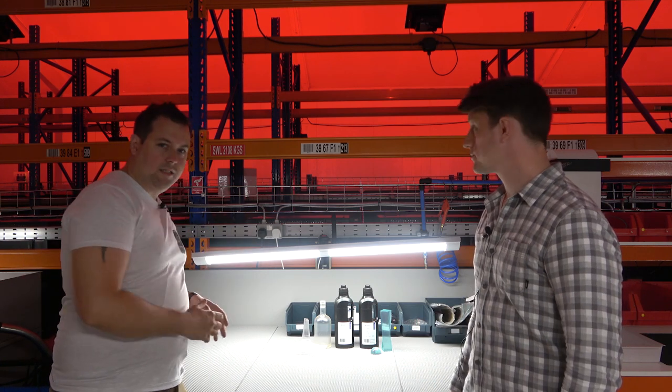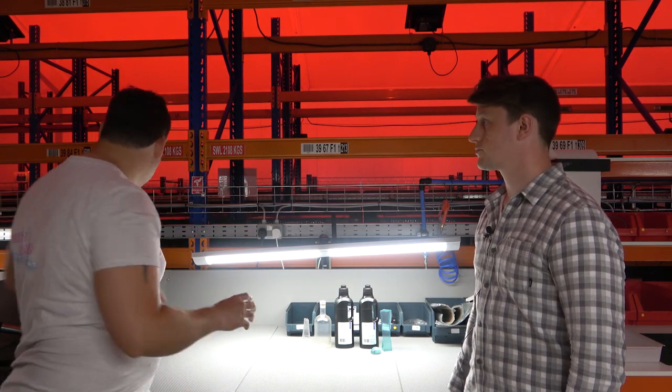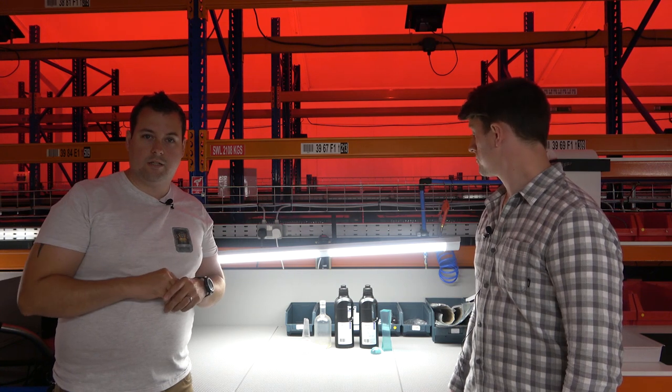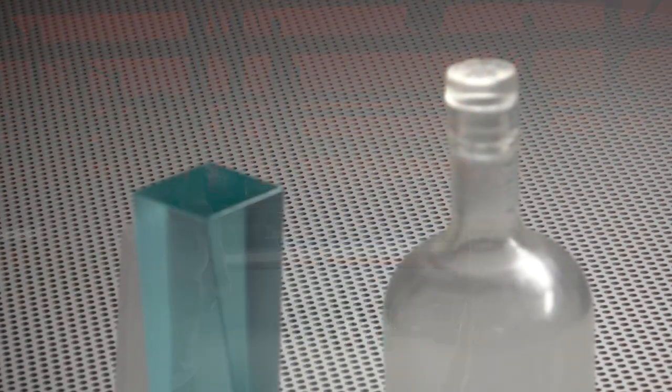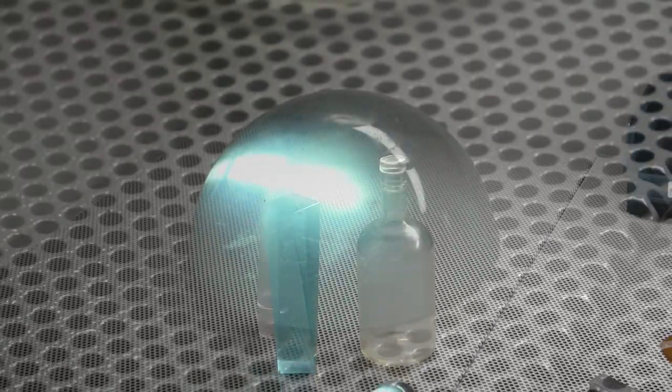So guys, that is some of the resins that Photocentric do. Definitely go and check out their website — there are loads of resins and loads of applications, both for the daylight and for the UV side. We'll put links and discount codes in the description so you can get to the site, and we'll make sure to differentiate between the UV side and the daylight side so you go to the right section. Thanks very much for joining us — see you guys soon!